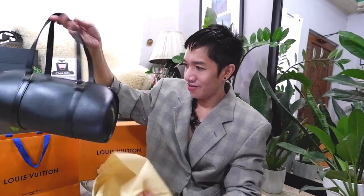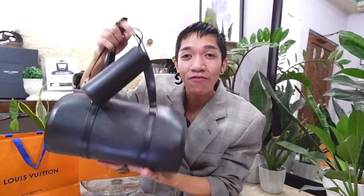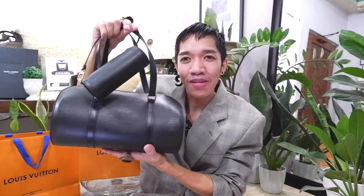So it has a small one and it also comes with... So I have two Louis Vuitton bags. I believe the name, if I'm not mistaken, is the Louis Vuitton Papillon bag — hopefully I'm pronouncing that right. The material is in black epi leather. Like what I've mentioned, this is the very first Louis Vuitton bag that I got, and this is what started me collecting luxury bags way back. I believe that was around 2012, 2013 or 2014 when I got this bag.